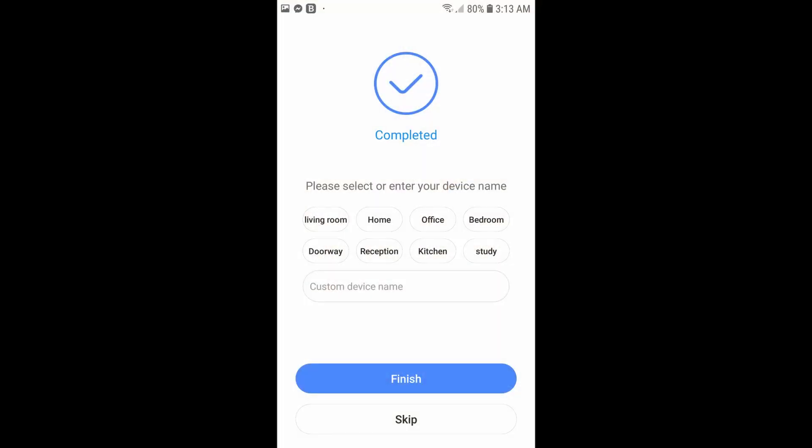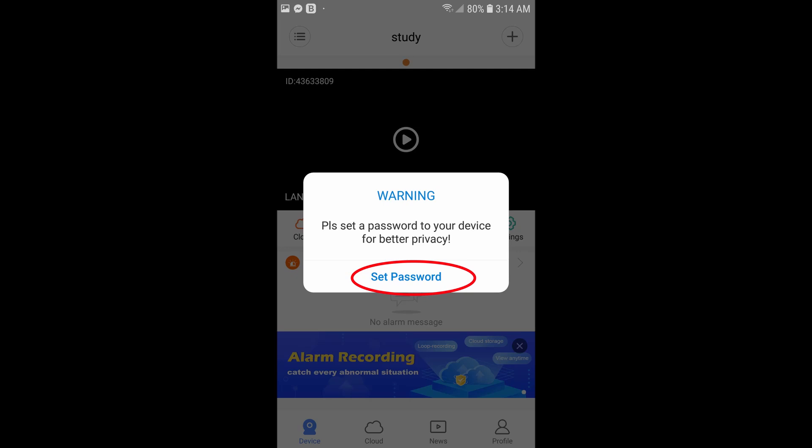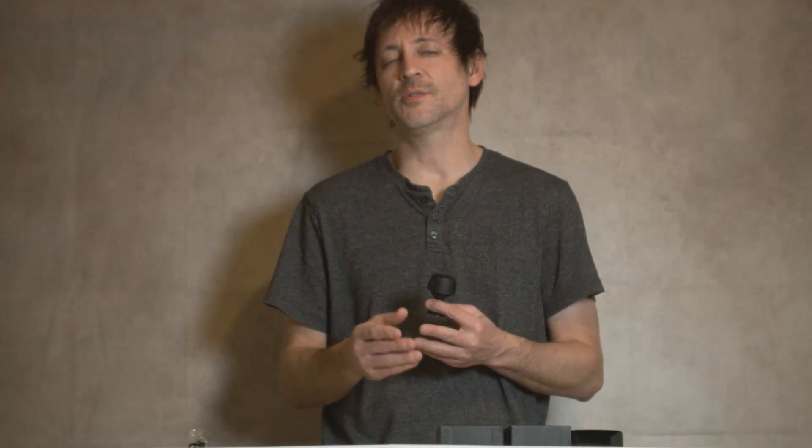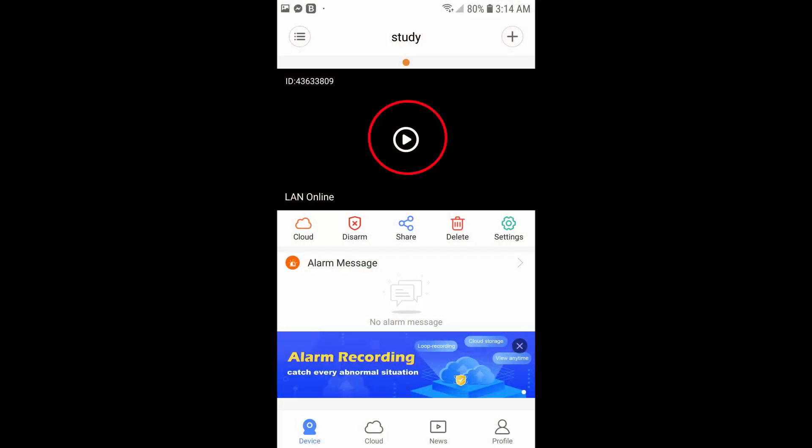Once past that screen, you can select a name for the camera — there are presets like 'living room' or 'study.' Then you can set up a password, which must contain both numbers and letters. After that, there's a screen with a little video and a play button. It will show that the camera is online — go ahead and hit that play button and you should be able to view through your camera with your phone.